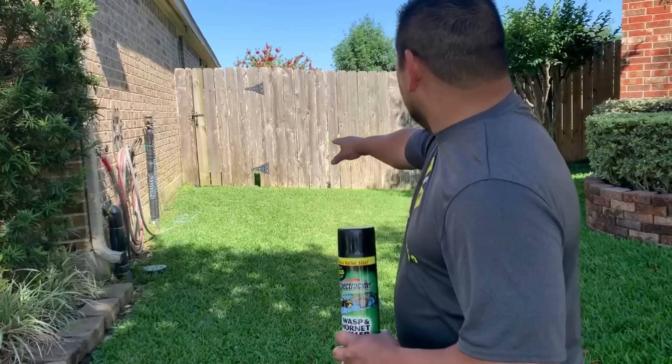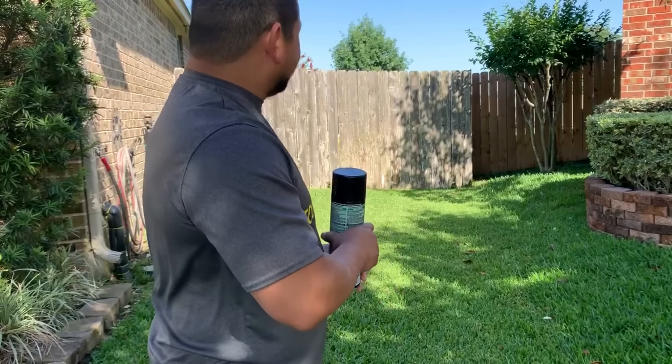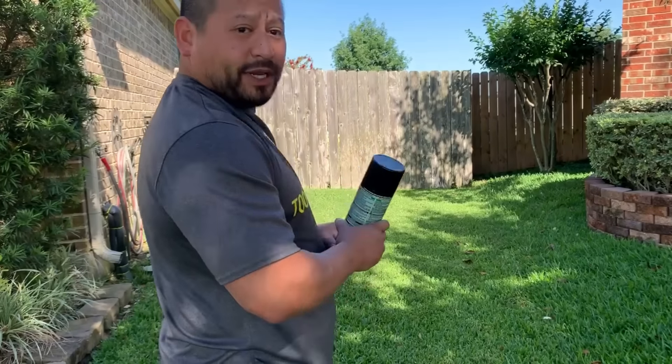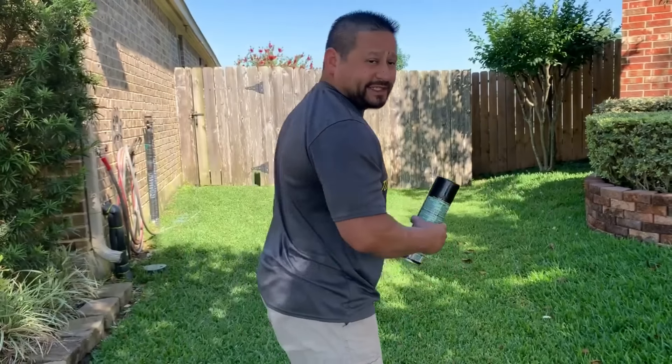I've measured off a distance - you can see that tree behind me, that's roughly about 16 feet. I'm going to go ahead and spray this right now and let's see what it does. It's not 27 feet, but let's check out 16.